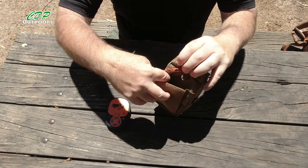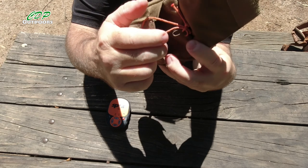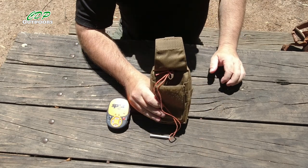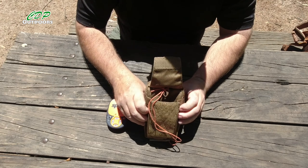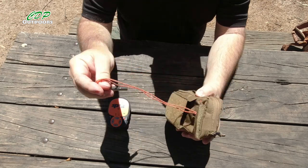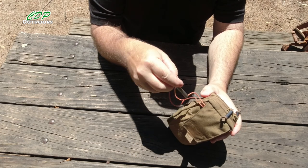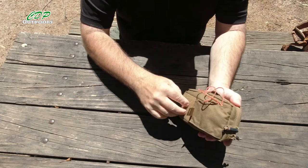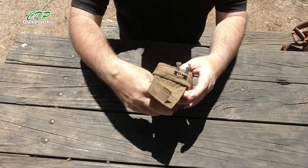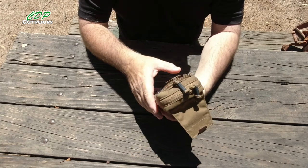On the inside we have elastic — there are three different size points: a large one, then it gets smaller, then down to about a pen size. We've got the elastic in there to hold things like a pen. There's enough room to carry the ePIRB, the tracker, and spare batteries and some cables. That was the main reason I got this pouch — for the tracker — so I can put it on my pack, and I'll show you that in a moment.